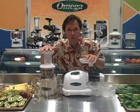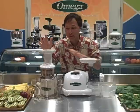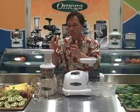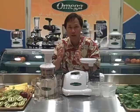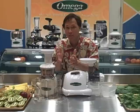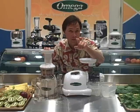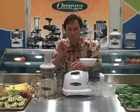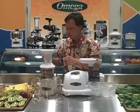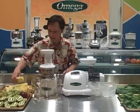Another difference: the Omega VRT 330 does a much better job at juicing fruits. It accepts them a lot quicker, juicing is faster, and in my tests it gets a higher yield. In this juicer you could even juice cherries with the pits — don't try that on the 8004, you're going to break it and it won't be covered under warranty. We're going to juice some pineapples in the Omega VRT and see how fast and easy it handles them.